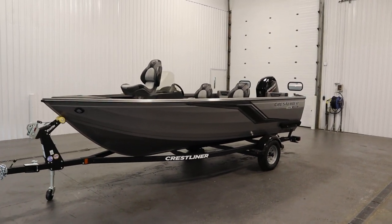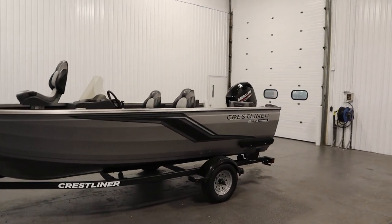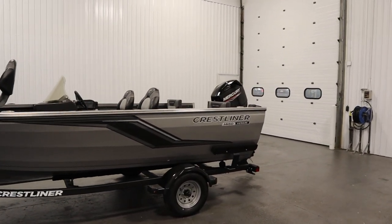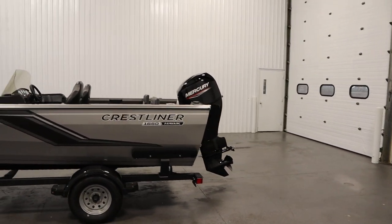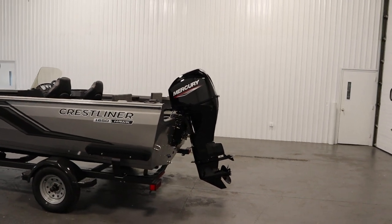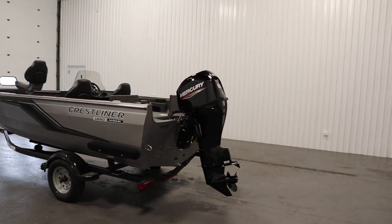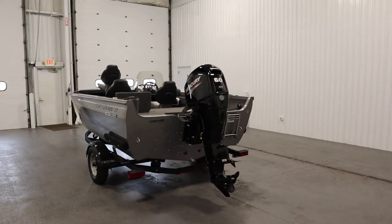Today we have a new 2024 Crestliner 1650 Fishhawk side console with jump seats. This affordable fishing package features a uni-weld hull design with a limited lifetime warranty. The rest of the boat is covered by a three-year bow to stern warranty and a limited lifetime decking warranty.